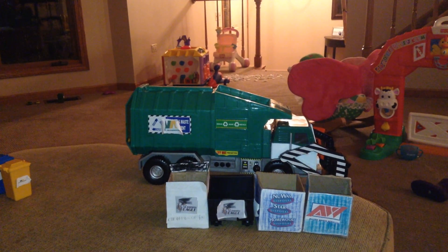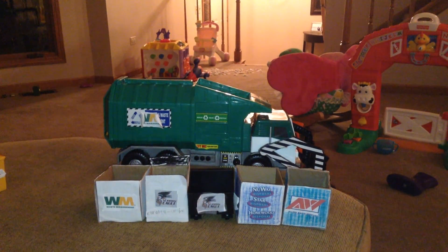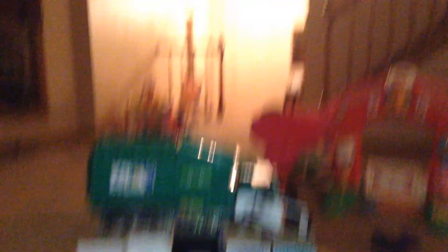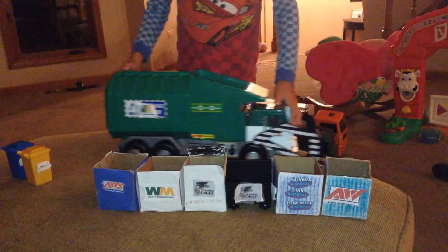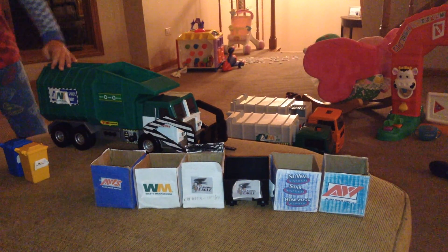Here's an Allied Waste one. So here's a Waste Management one — it's really not that realistic, but my dad and I made it like that. Oh, here's a weird Allied Waste one. See, the logo says AWS — it's very rare. The S stands for Services, if you don't know that.